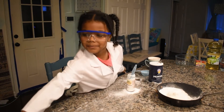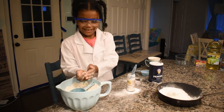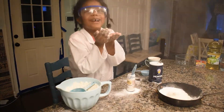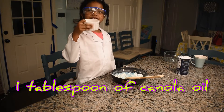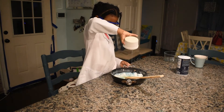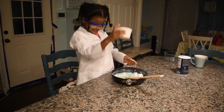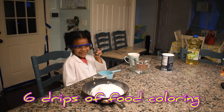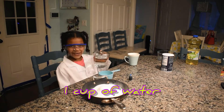Now I want to do something really cool — okay, ready? Next we're going to add one tablespoon of canola oil. We should add six drops of food coloring and we should add one cup of water.